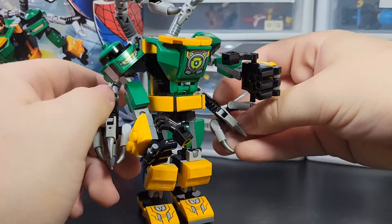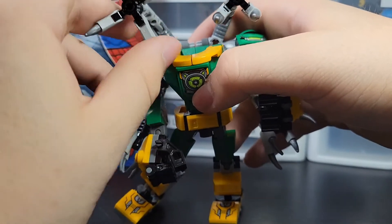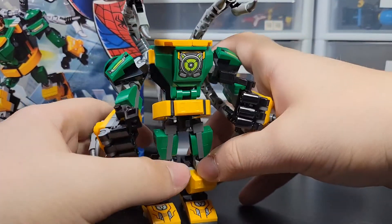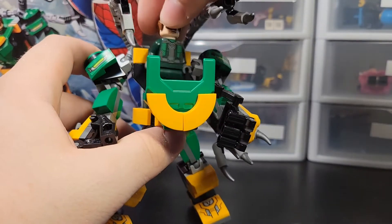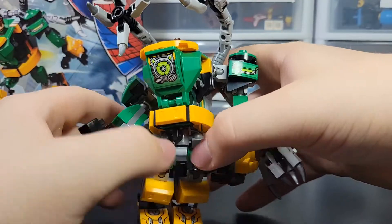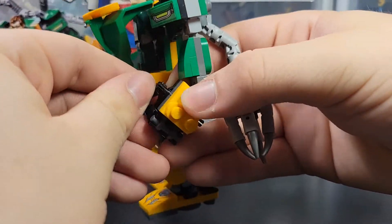Here's the Doctor Octopus mech, which is really cool — you've got all four arms, each with four pinchers that you can move individually. This one just looks really good. The lid actually comes down pretty far; you stick the Doc Ock figure in there and now you have the full mech, and it looks cool. My only complaint is that one arm kind of runs into another. Mine came a little loose, so it doesn't stand up very well.